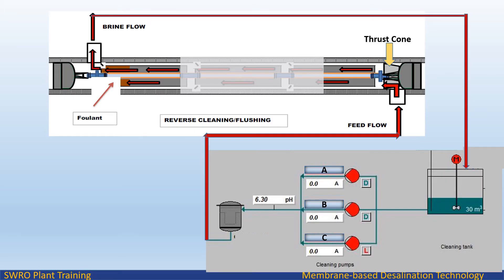In the reverse cleaning method, cleaning solution or flush water is flowed in the opposite direction of the normal feed flow, with brine returned to the cleaning tank. The feed water is fed from the cleaning pump discharge after the cartridge filter. This method has shown a better propensity for removing colloidal foulants from feed end elements.